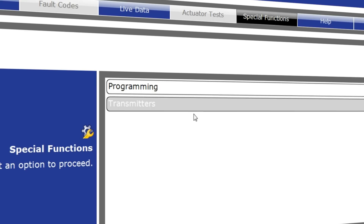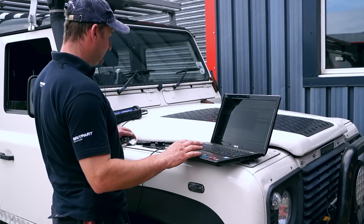Here we're looking at programming and transmitters. Select transmitters and then prompt it to tell it you wish to continue.